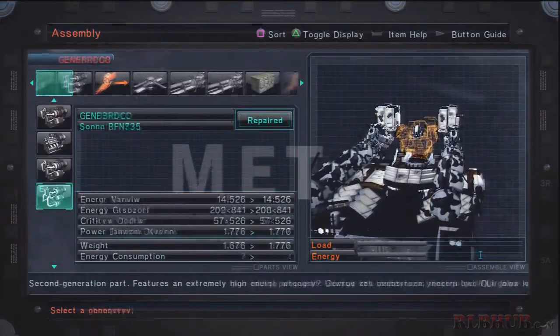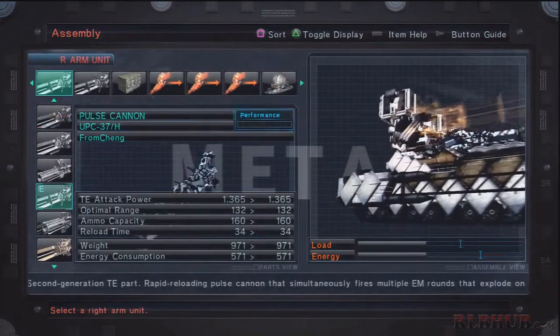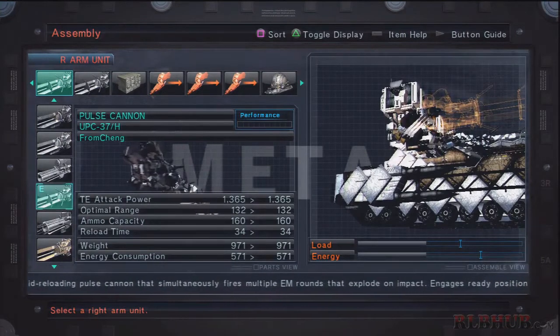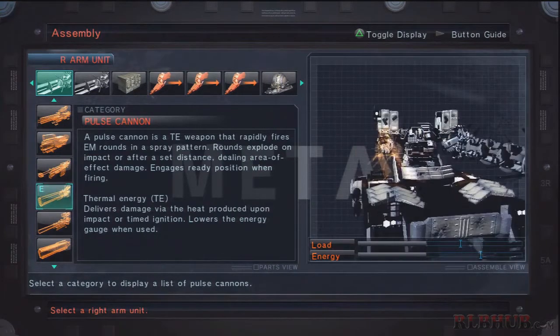For FCS, I'm running the Recon 36EA as usual — I already covered that in earlier videos. The bread and butter of this AC is the pulse cannon, which is basically an upgraded version of the pulse gun. It fires multiple small projectiles — essentially an energy shotgun. The description reads: a pulse cannon is a TE weapon that rapidly fires EM rounds in a spray pattern; rounds explode on impact or after a set distance, dealing area-of-effect damage. The ready position part only applies to mid weights, so ignore that.